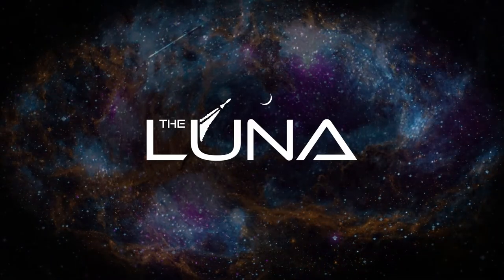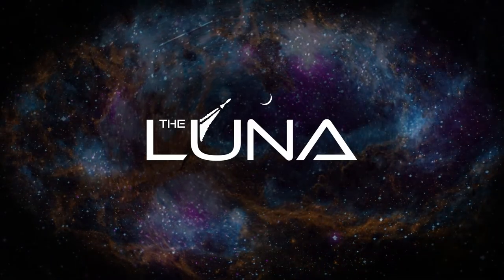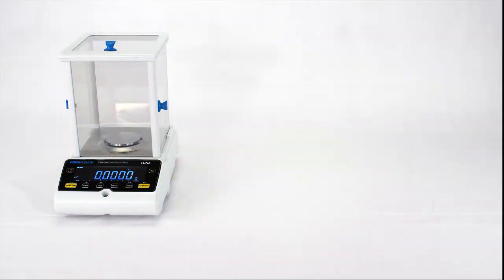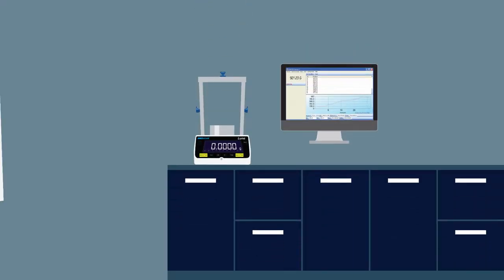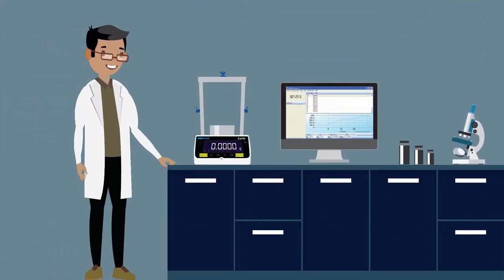Introducing the LUNA range of analytical and precision balances from Adam Equipment. Take one small step toward excellence with LUNA, the perfect everyday lab balance. Combining an elegant form with intuitive function, the affordable LUNA is packed with all the applications and features your lab needs without being weighed down by those you don't.